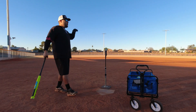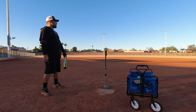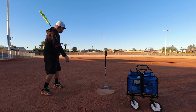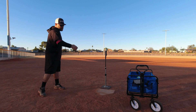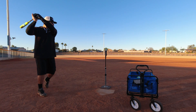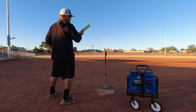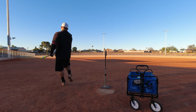Alright, here we go — once again at Bicentennial Field, Surprise, Arizona, 300 feet all the way around. I've got two dozen of these so I'll hit four rounds. Just took a few warm-up cuts with my other balls. Let's see how it goes — 96 miles per hour, 95 miles per hour, not bad.